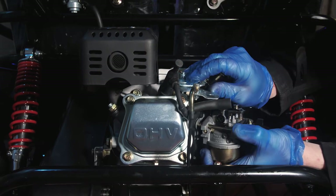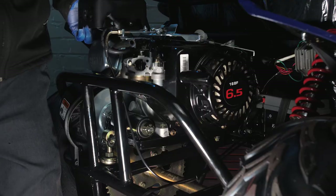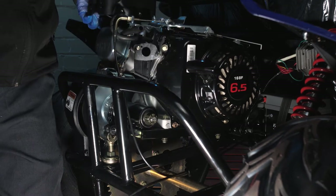The carburetor is now ready to slide off. First remove the gasket. We can now lift the engine up and slide the carburetor off the vehicle.